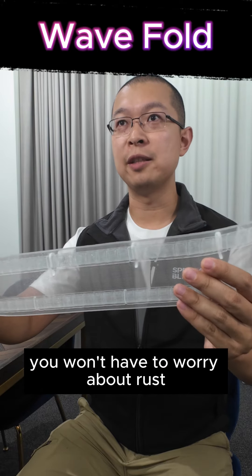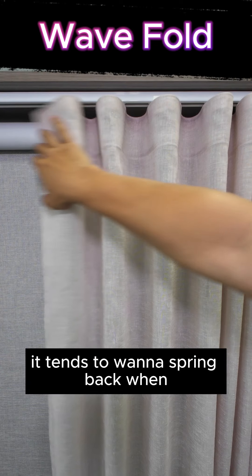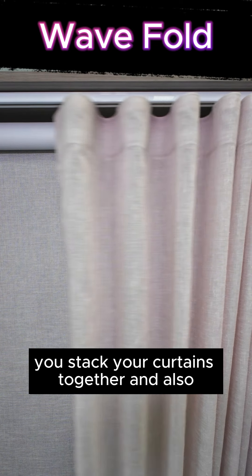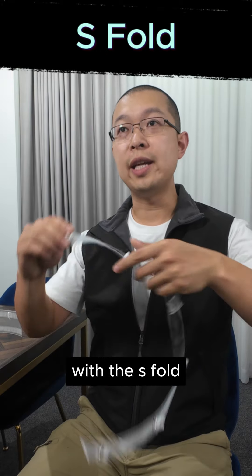And because there's no metal bits on the tape, you won't have to worry about rust. Now the downside of the wave fold tape is that because the tape is a lot bigger, it tends to want to spring back when you stack your curtains together, and the bigger tape also tends to look a little bit top heavy.